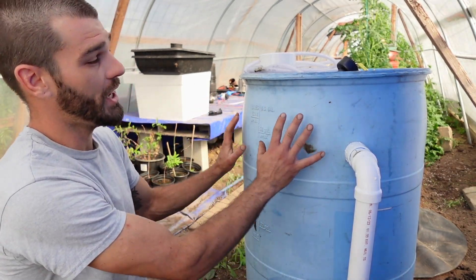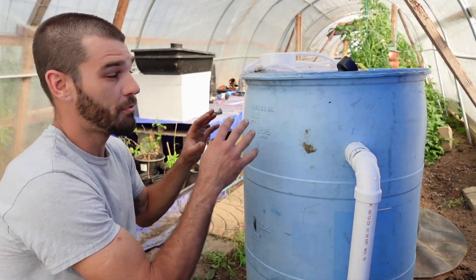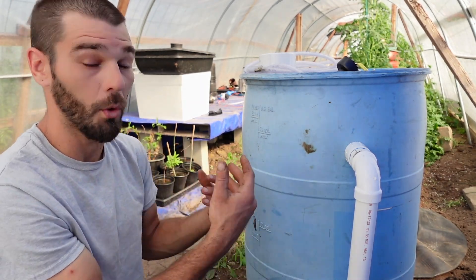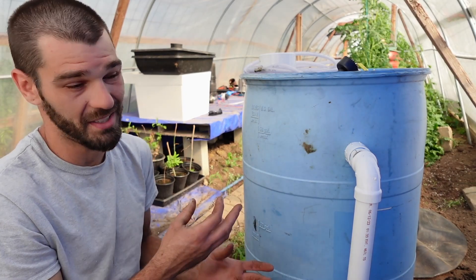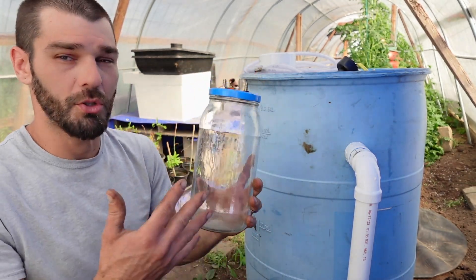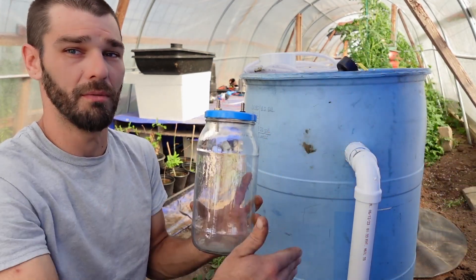This methane capture kit is going to be for cooking, heating water, and doing experiments in the greenhouse this winter. I need to order some type of Bunsen burner or burner system where I can plug in and have a safe burn — not a DIY system — so there's no backburn. I'm going to run the system through my own homemade water bubbler, which will filter it out and separate the burning system from the feeding system.